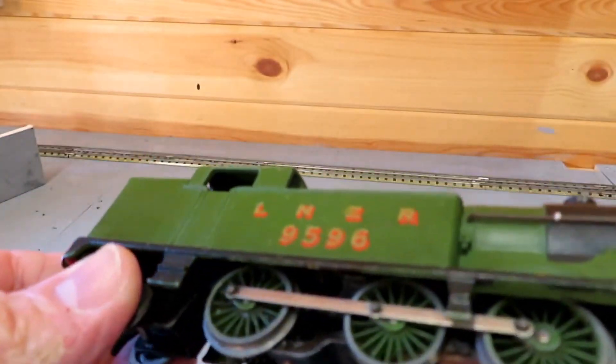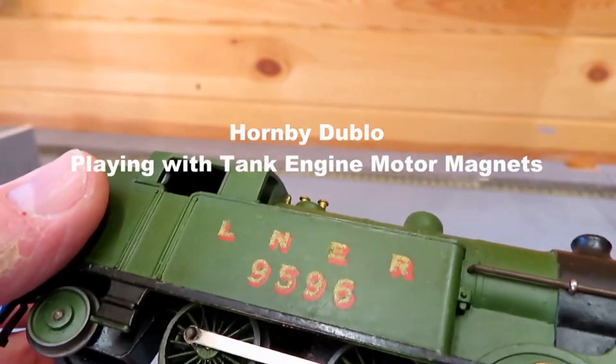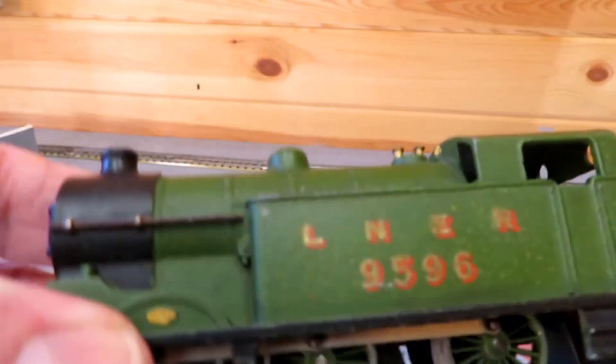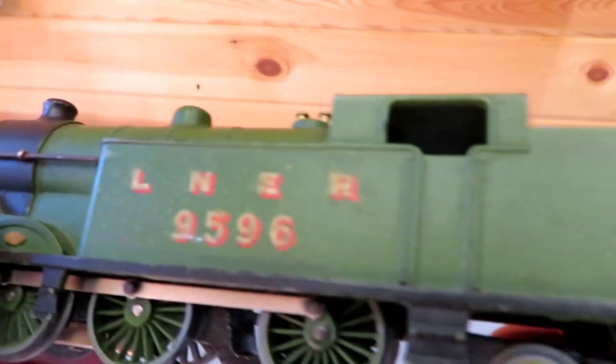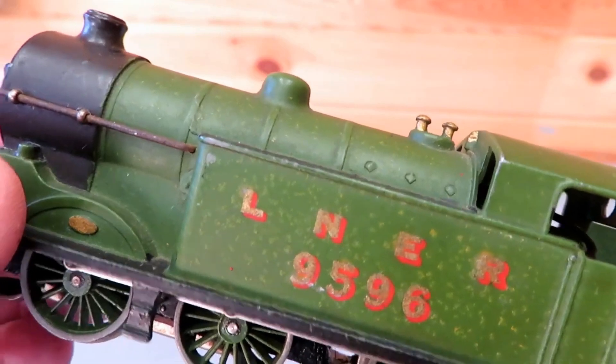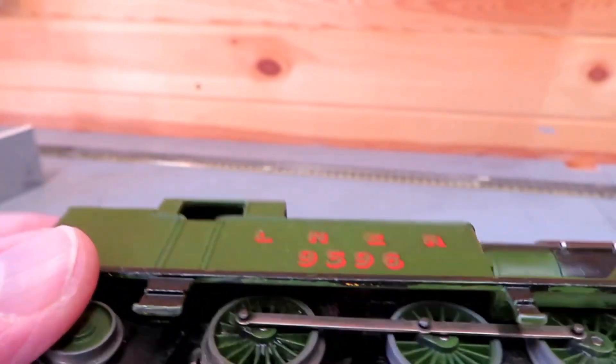I recently took delivery of this HB00 tank engine in the Apple Green LNER livery, very pleased with it. The condition for its age is very very good. This would have been made in the late 1940s or early 1950s. The loco itself has the motor with the horseshoe magnet.